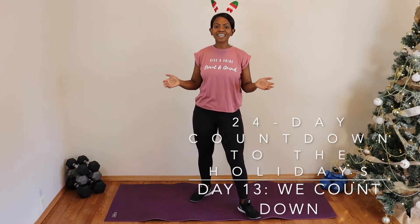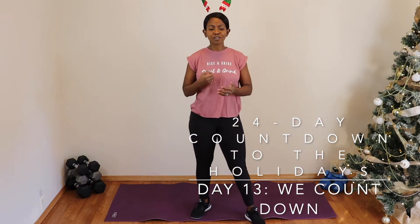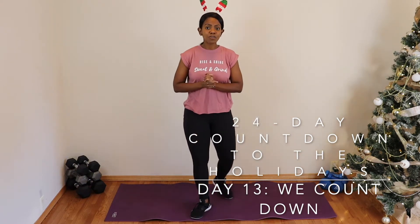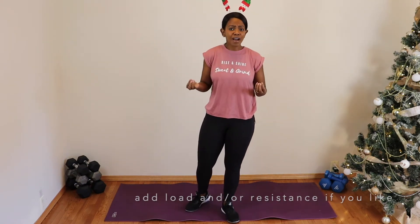Hi guys, happy day 13! You guys are doing amazing — we're officially halfway through our challenge. I hope you guys are feeling great. Let me know if you have any questions. I hope you guys are enjoying these simple home-based workouts with no equipment for all different levels. I've tried my best to give you all the modification options. If you want to progress it and make it more challenging, feel free to add some weight or resistance bands.